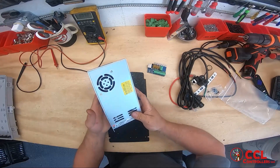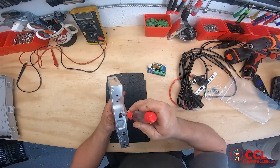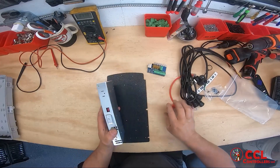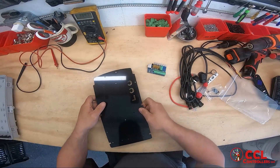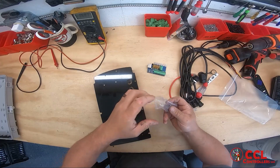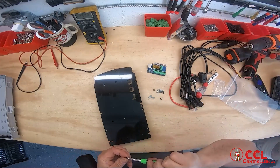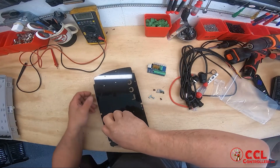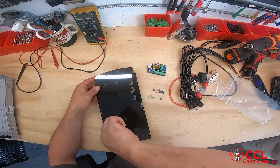Here's your power supply. Depending on where you get it, it may or may not be flipped, but you want to make sure you flip that to 110. Then we're just going to flip this over and get it on the plate. You get your mounting hardware here, and there's really not a lot to this controller build.